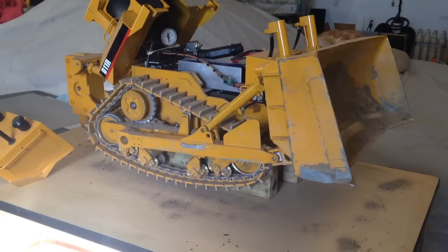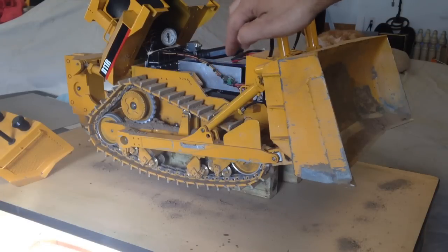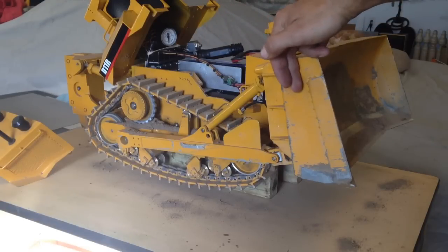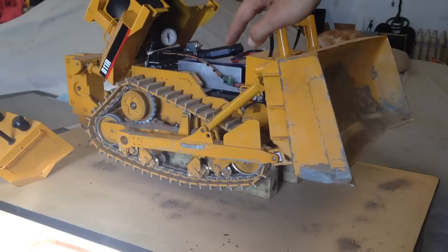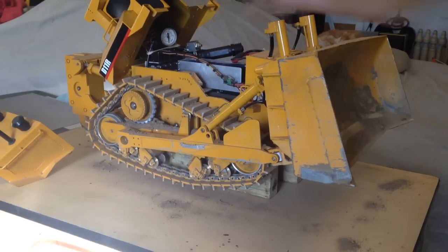I'm using five valves — two valves go to the rear ripper, and three valves go to the front blade and the tilt cylinders. Each one of the tilt cylinders is controlled by one valve, one servo. The dump blade is with the two servos working together, and in order to tilt them, those servos are working opposite each other.